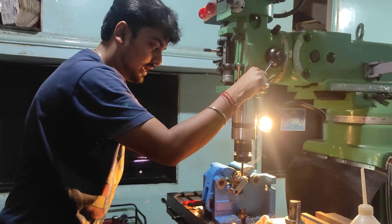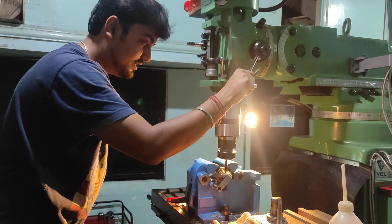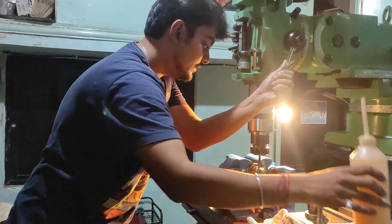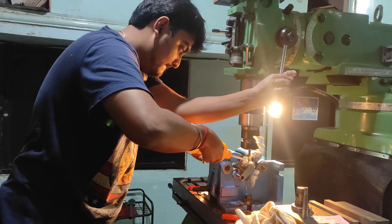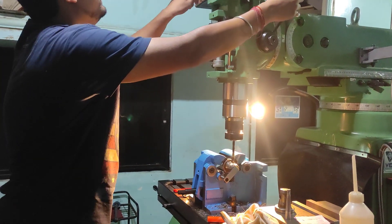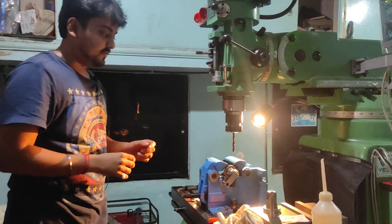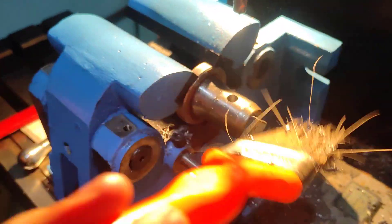I would like to tell you about the types of scrap as well — there are different types of scrap produced during the drilling process. When I use the next taper drill I will show you the scrap. We are now done with the 8mm drill bit drilling operation. I will stop the machine, pull up the lever, and yes, we are done with the 8mm drill part.